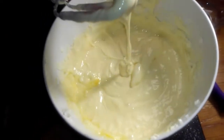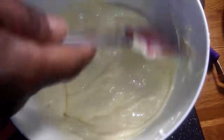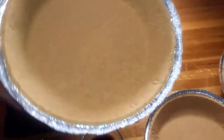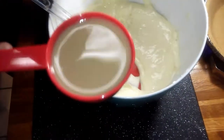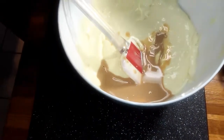Get those blended in real good and nice. I'm going to stop and scrape down my bowl again. Out of this mixture you should get two cheesecakes — you can use two of those graham cracker shell pans. I already made the graham cracker shells. Now I'm going to add in my one-fourth cup of Jamaican white rum and my rum flavor.